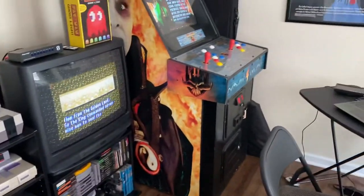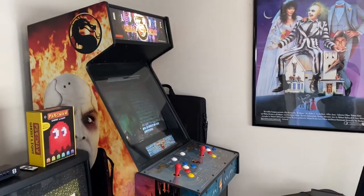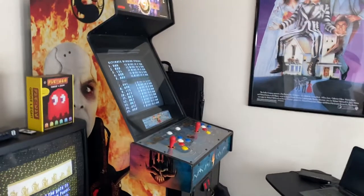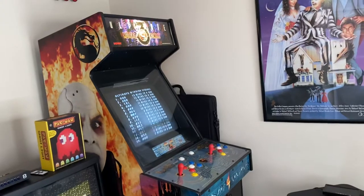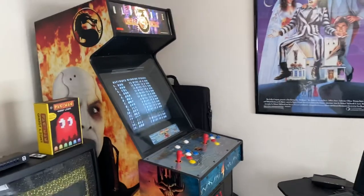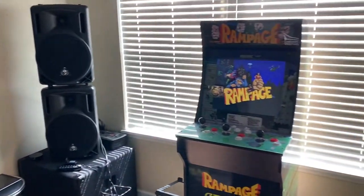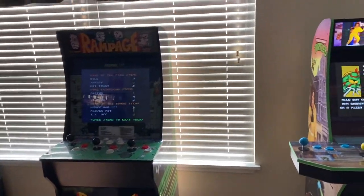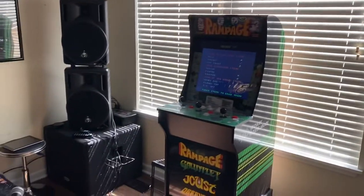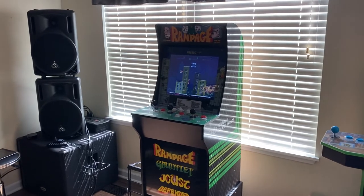Everything else is in here. The Mortal Kombat machine is probably worth the most money out of everything in this collection, since full-size arcades can go for a pretty penny. This was just a quick video to post something on my channel. Hopefully the Sega cabinet will come out soon and I'll have an unboxing, assembly, and review video for that. Thanks for watching!